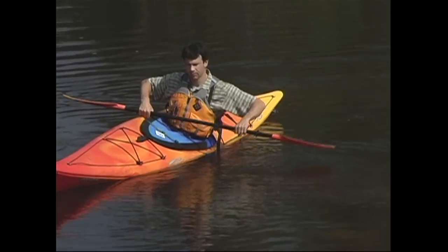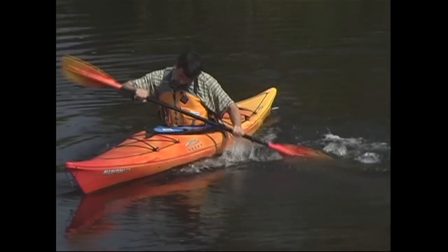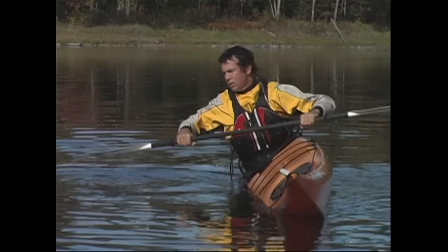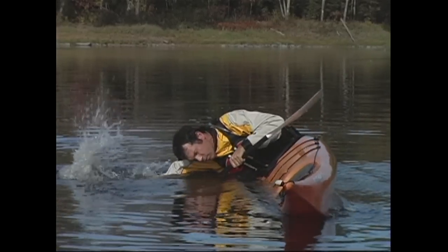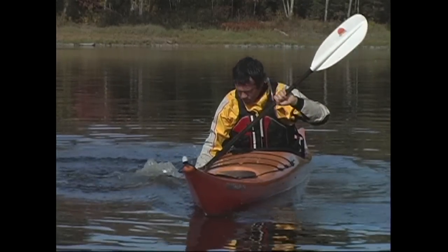The key to finishing the brace is to drop your head and body towards the water to lower your center of gravity as you flatten out your kayak. If you're using a touring kayak with thigh hooks, your legs should play a large role as you'll pull up on the lower knee to roll your kayak back to a level position.